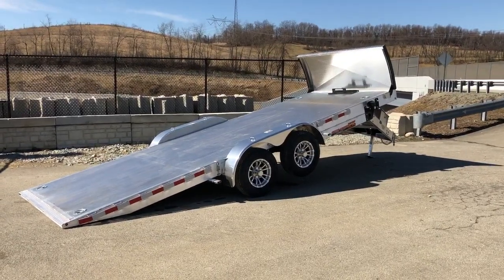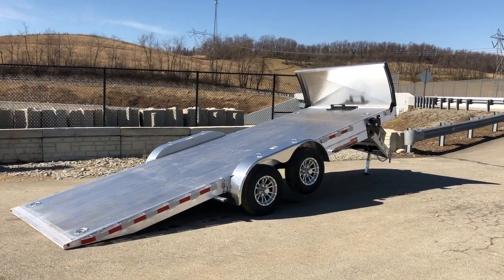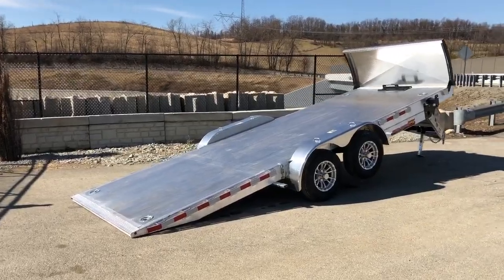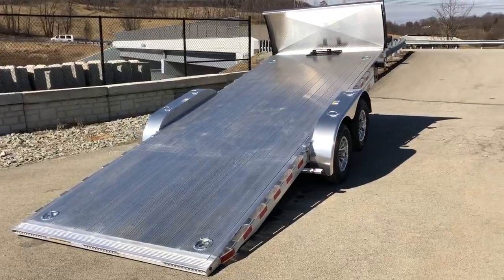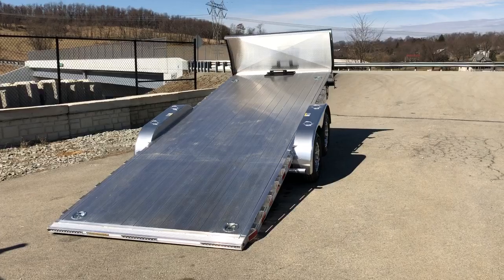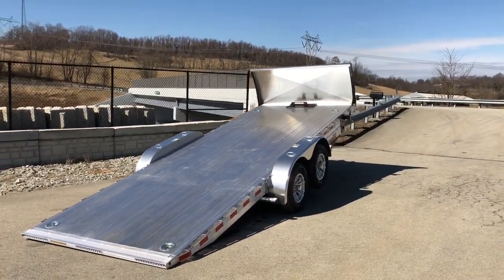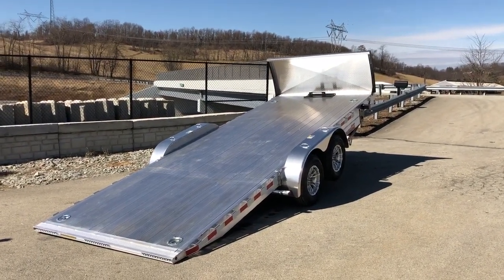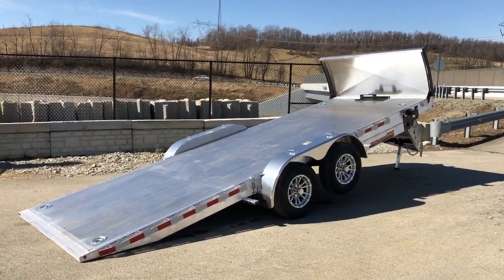We can get this in longer lengths — occasionally we'll do some 22-foot in the 10Ks. It's also available in a 14,000-pound GVW, which generally would start at a 22-foot length. Standard on this would be a wood floor, and wood's going to add a little bit of weight. There are quite a few different options we can put on this. This is the deluxe — it has most of what we find to be the most commonly requested features. Certainly if you didn't want everything on this, we can take the standard model and à la carte what you're looking for and do a build.